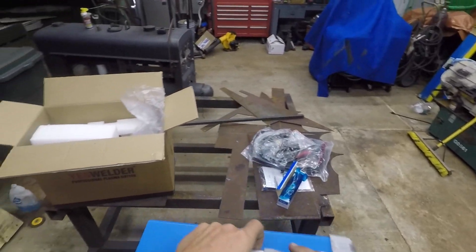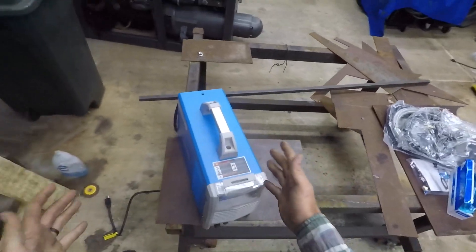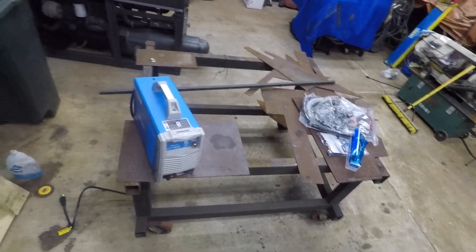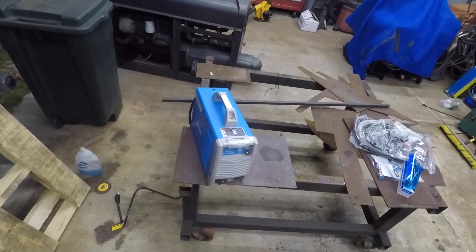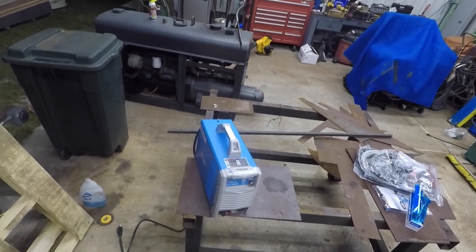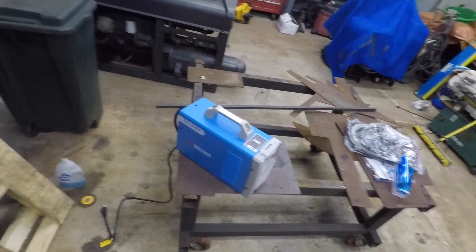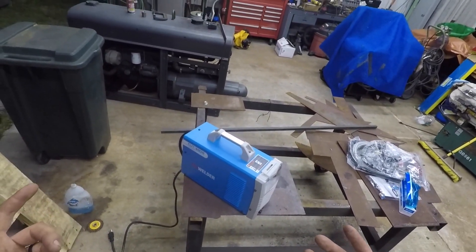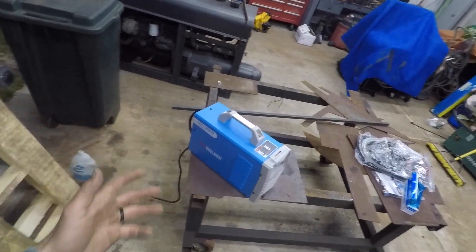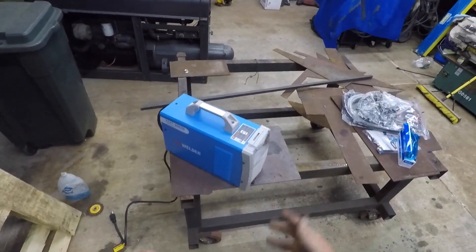Not too shabby. This thing weighs basically nothing at all. If you follow my channel, you'll know I just recently bought a Hypertherm. Hypertherm is up there as one of the top-of-the-line machines, but not everybody can afford that. So when YesWelder reached out and asked if I'd be willing to review this, I said yeah, sure — because not everybody can afford the best of the best, and you don't always need it. If you're a hobby welder who just needs to make a few cuts, maybe this is right up your alley.